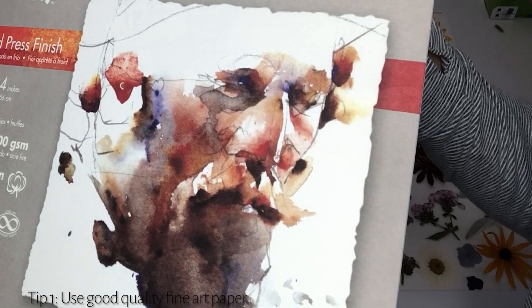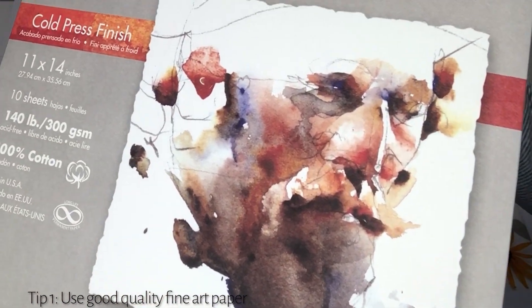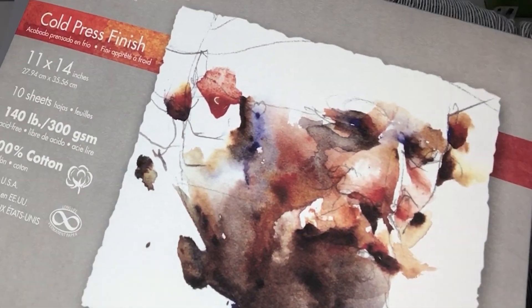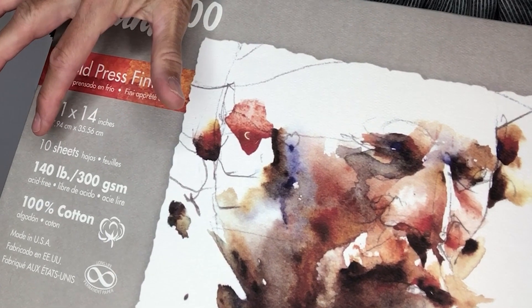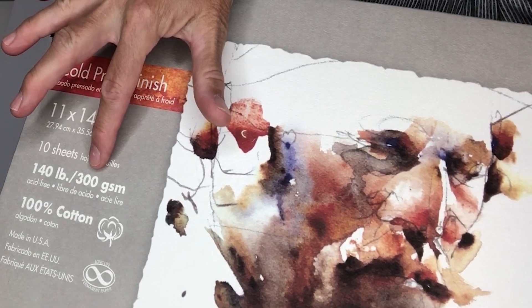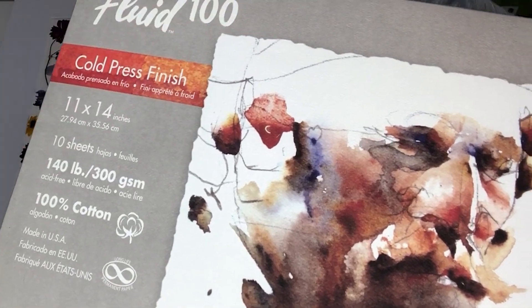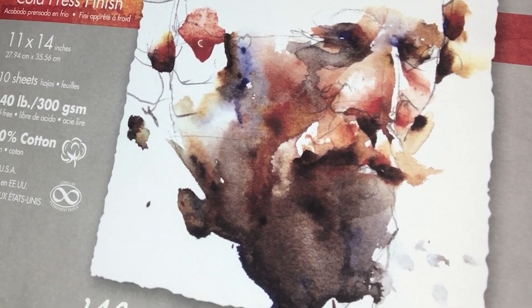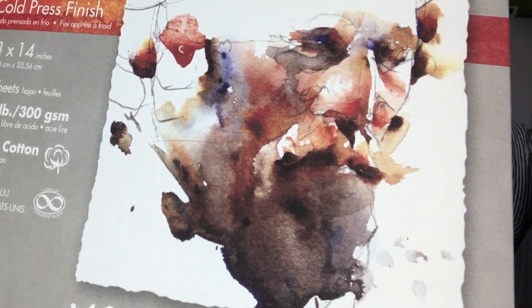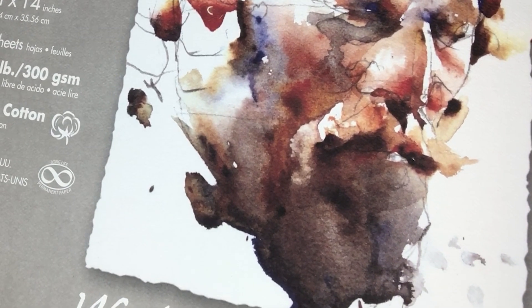The paper I use is actually a watercolor paper — it's beautiful paper. What do you want to look for? Well, you want to look for paper that has a cold pressed finish. You want a weight of about 140 pounds or 300 gsm, 100% cotton. And you can see it's acid free — really, really beautiful paper. Using this great paper will really take your artwork up a notch. That's the first tip.